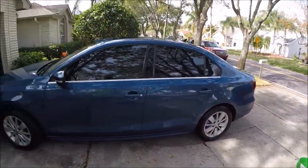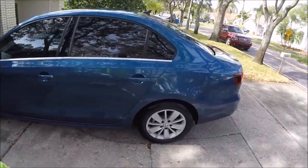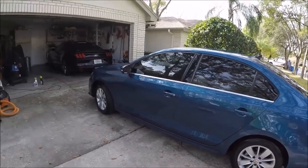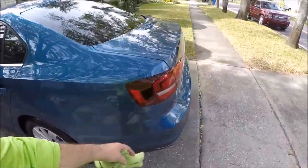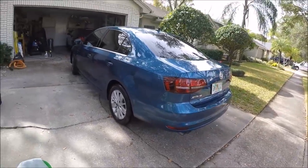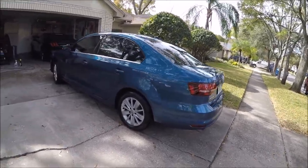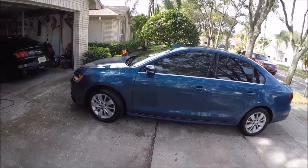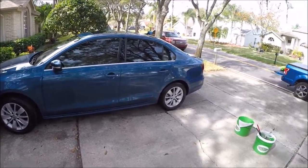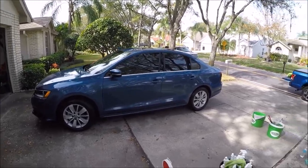Washed with Ghost rinseless wash and then clay barred with Ghost as well. Ghost is a product that doesn't leave any residue behind, so it's not gonna leave any protection behind. You definitely want to follow it with something else. But at the same time, it's not leaving protection behind, but it's also not gonna take any off.